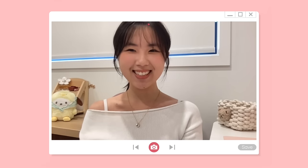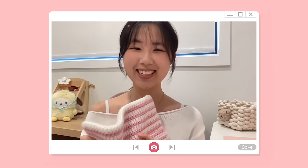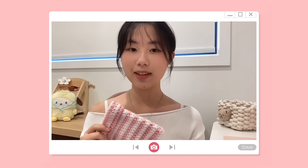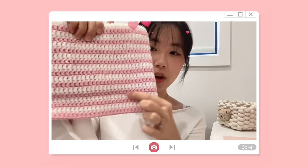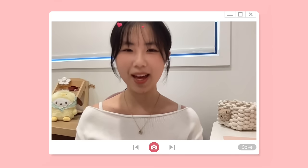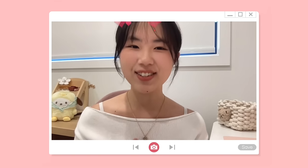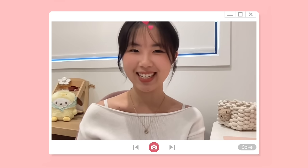Hi everyone, welcome to Little Things. This cat beanie tutorial is highly requested so I'm finally doing it. Watch the whole intro because I'm going to go over the materials and also the measurements. This cat beanie is super beginner friendly — from round two and onwards it is the exact same thing. Once you get the hang of it, you can definitely finish the whole beanie and sell the finished products.